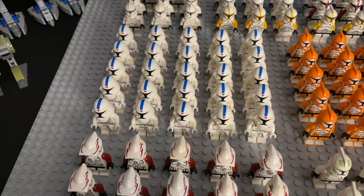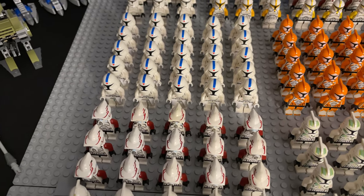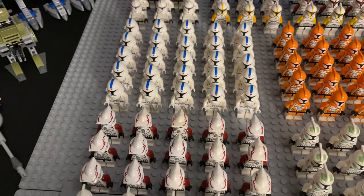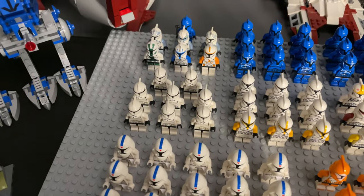Here we have 25 of the 501st cold assault troopers. These are using Aerialite helmets on regular snow trooper bodies as well as capes for minifig waist capes, so yeah they look pretty cool if I do say so myself.